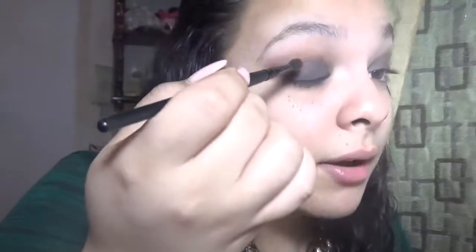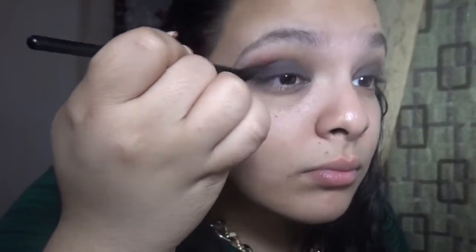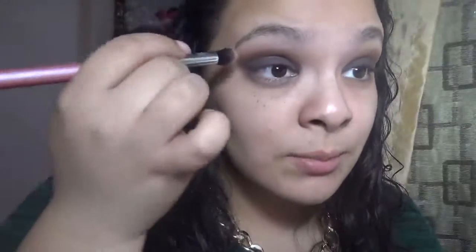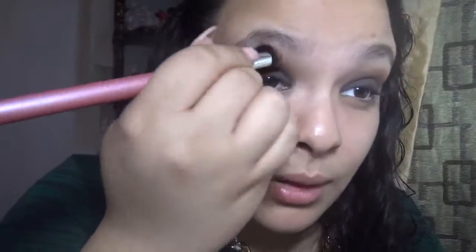I'm going to take more of that orange brownish and put it in the crease just to blend it out a little bit more. Then with the clean brush I was using before, I'm going to blend it out. Boom, and yeah.